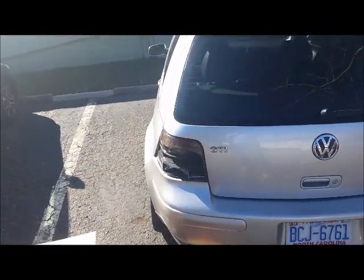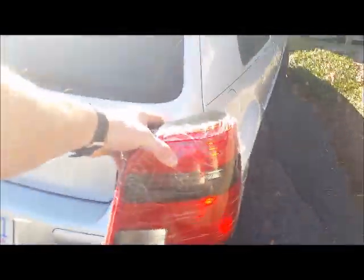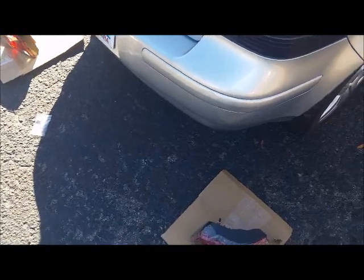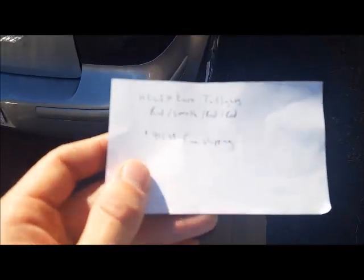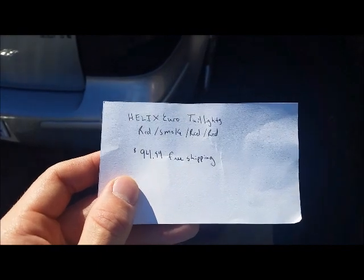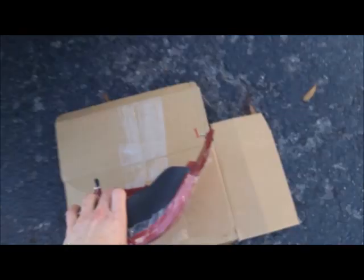I wanted new taillights soon and didn't want to wait to find a single replacement. I thought these euro smoke taillights looked pretty cool, so this is what I'm putting on. They're Helix brand, and I bought them on eBay for $94.99 shipped, instead of $250 before shipping for the Hellas.